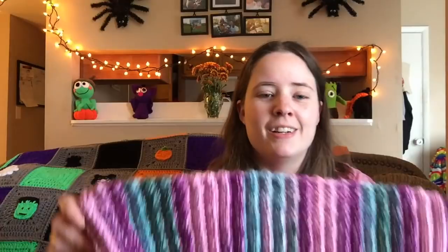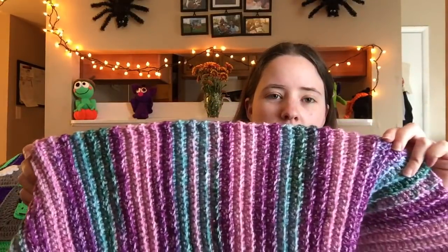The pattern is super easy — it's all single crochet, just increase and decrease. Easy peasy. I made this in like two days. I probably could have made it in one day if I didn't have a toddler, but I worked on it a lot while he was outside playing and I was sitting watching him.